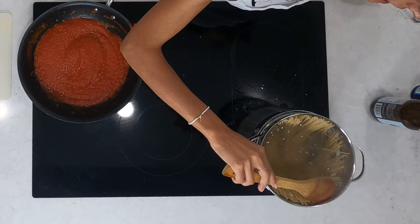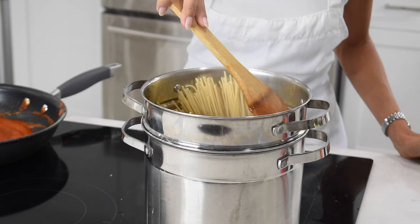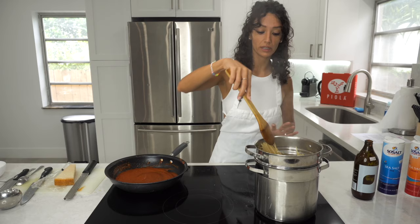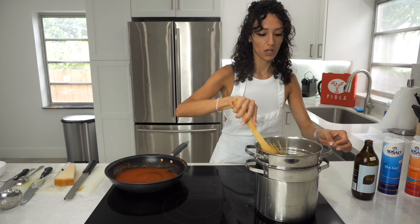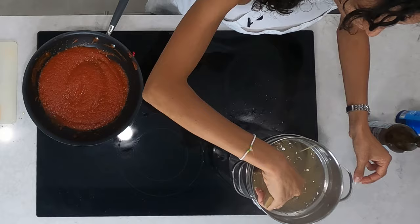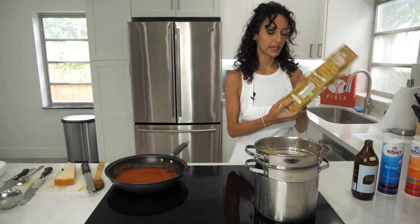I'll push the spaghetti into the water like this. Don't worry if some water comes out — it's normal. As for how long to cook the pasta, follow the instructions on the packet. This spaghetti di grano duro says 9 to 11 minutes.